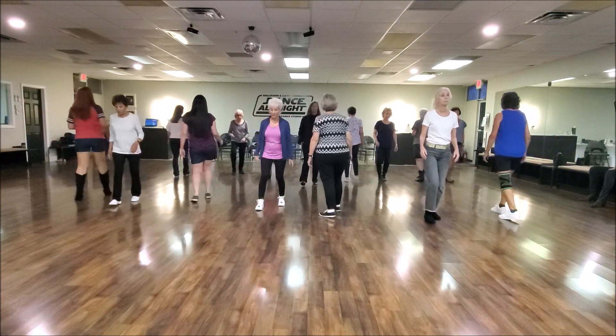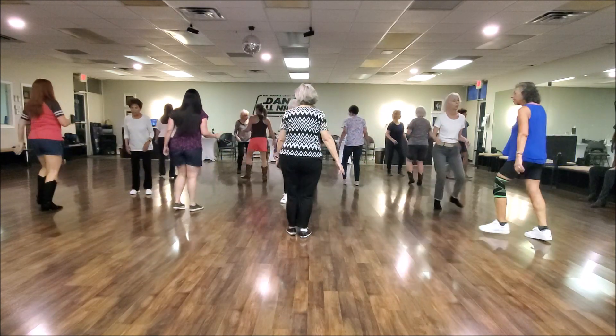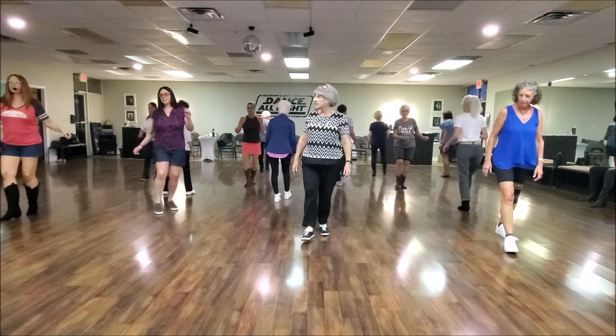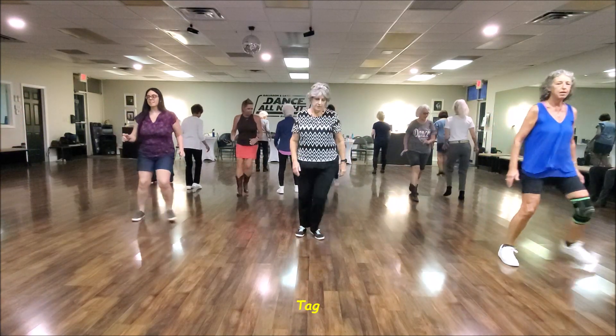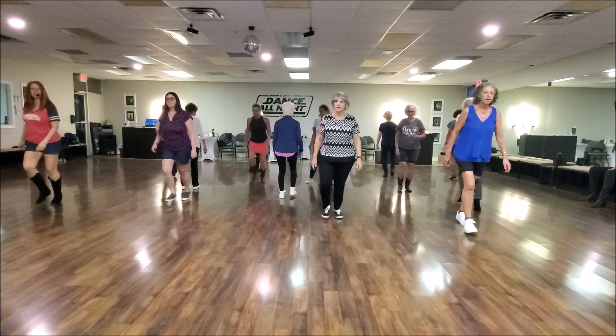Listen to the music. You hear that instrumental? Now our tag is coming up. The two middle rows are doing the tag together. Step, dribble, hitch. Coaster, step. Step, step. Slap and clap. Drop up. Forward and side. Back and side. And back. Back and a coaster.